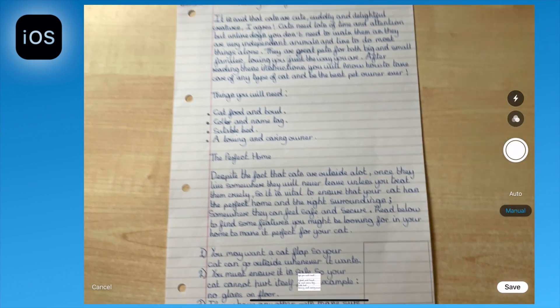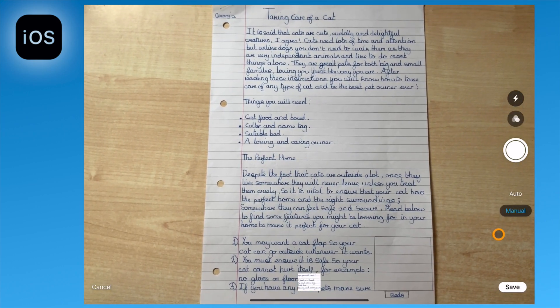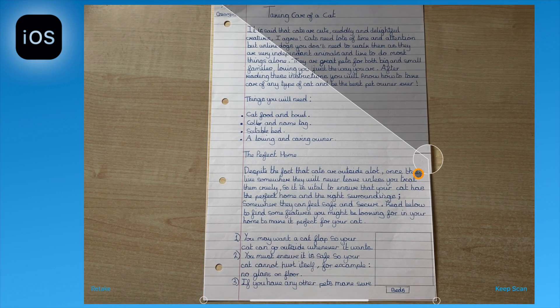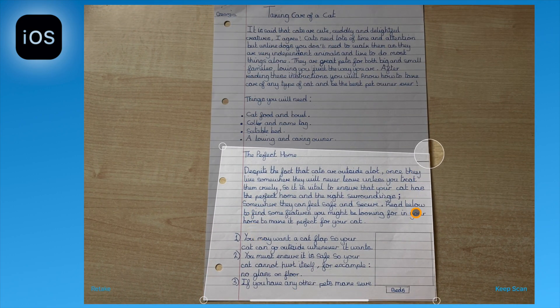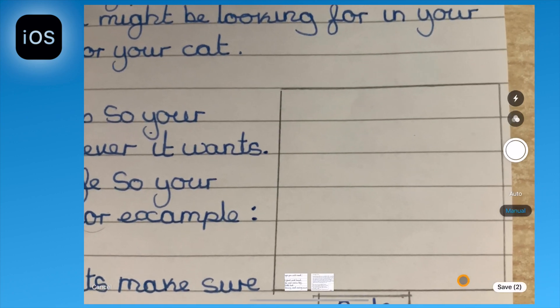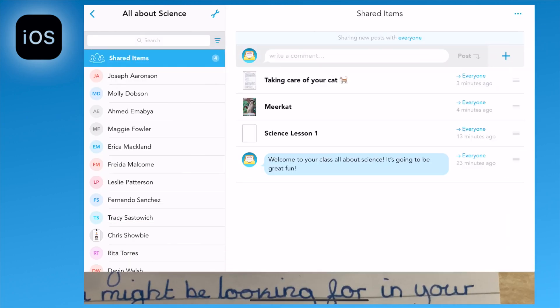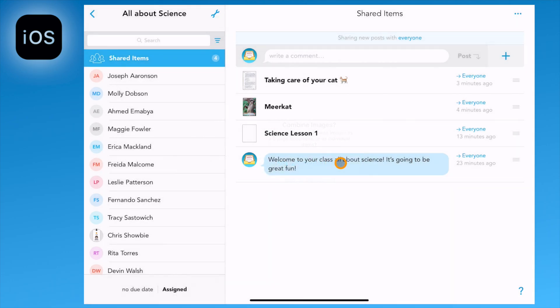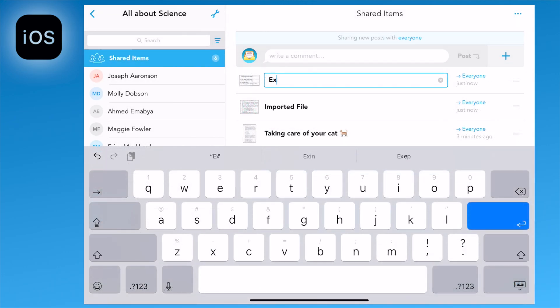It will still allow you to take more than one image before uploading. Once you've done, select save in the bottom right hand corner. This will upload your documents, this time choosing as an individual file.